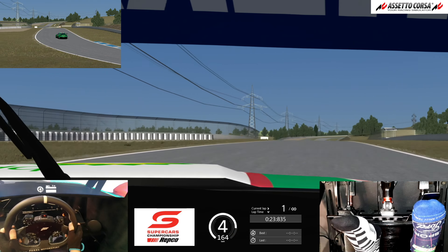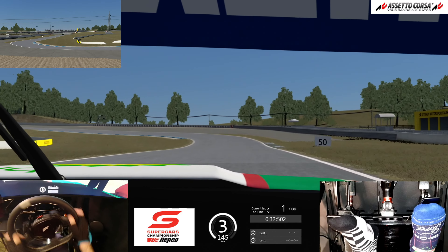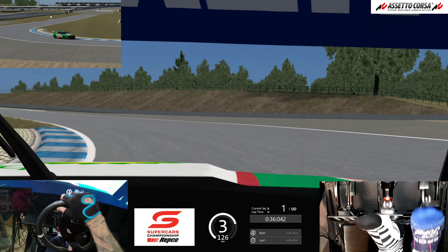No matter what car you drive, it's that point during the corner where the lateral grip from the tyre — which is when you're turning the car — is overtaken by the longitudinal grip from the accelerator. That's the point where it's safe to smash the throttle and get going. Every corner has it, and once you find that go point, you have a lot more confidence exiting the corner.